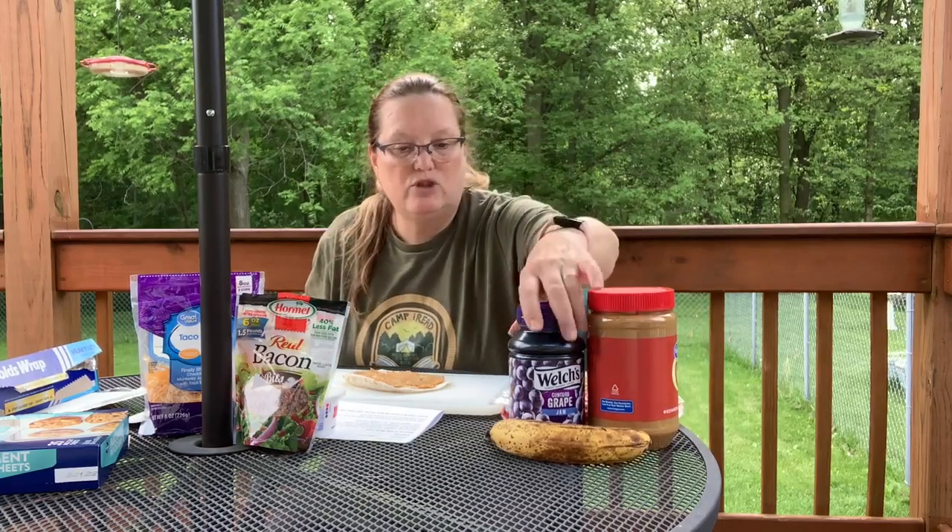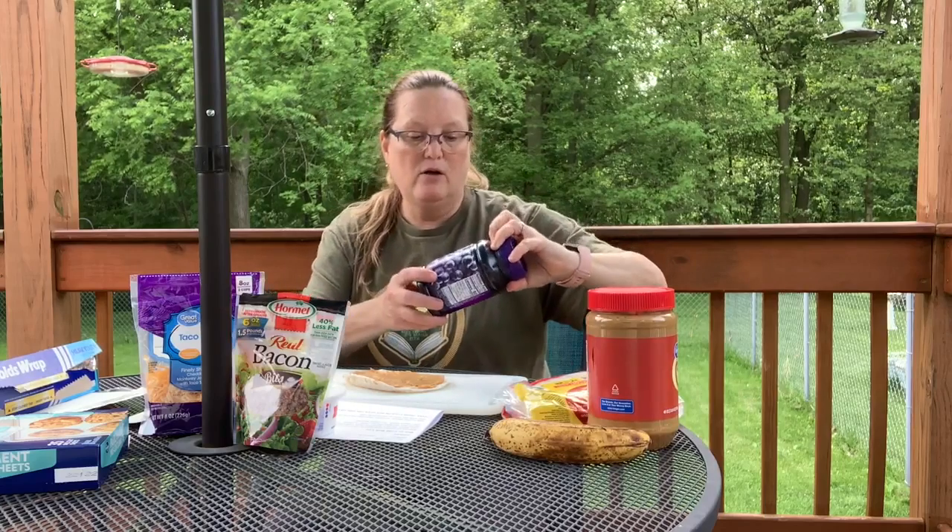Then we're going to use jelly. I bought Concord Grape Jam — I bought jam instead of jelly because it was on sale, so it's cheaper, and jam is always better because it's thicker. We're just going to put maybe a tablespoon or a teaspoon on there and spread it around with a spoon. Your kids can make these on their own. If they don't like jelly, don't put jelly on it. If they don't like peanut butter, you can just make it a jelly and banana one.